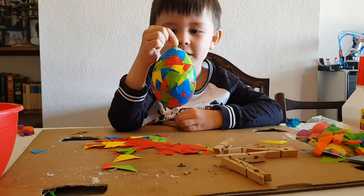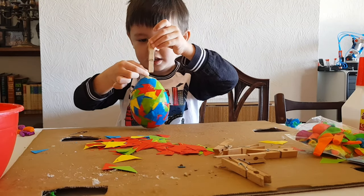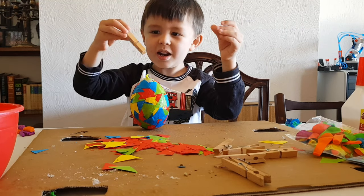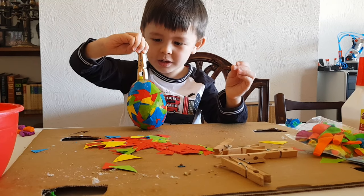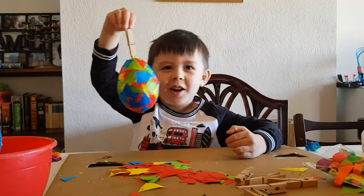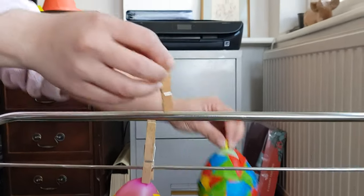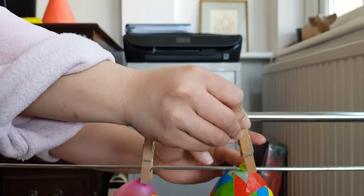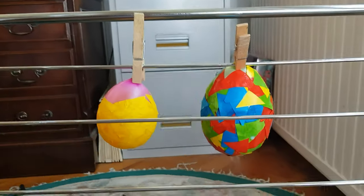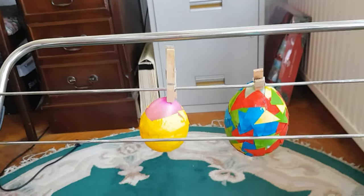So this is the finished Easter egg! Next we are going to hang it with a clothes peg. Mummy is just hanging up the egg — let's see. That's a multi-coloured one! Done. Now we just need to wait for the glue to dry. Let's make some more!